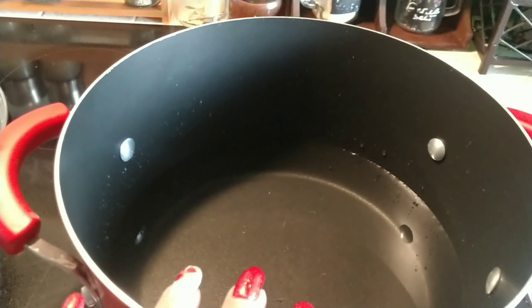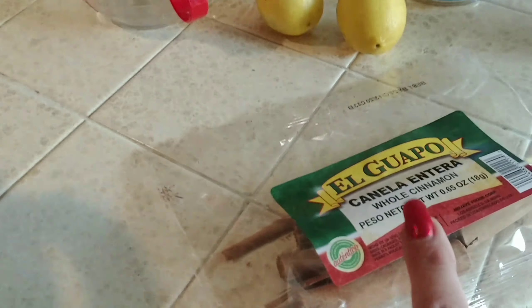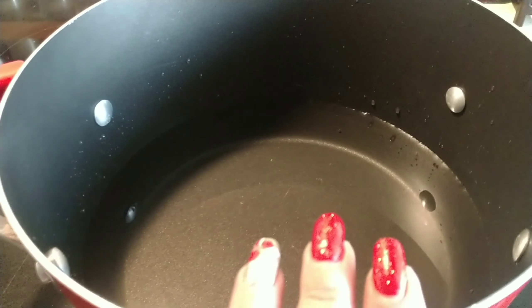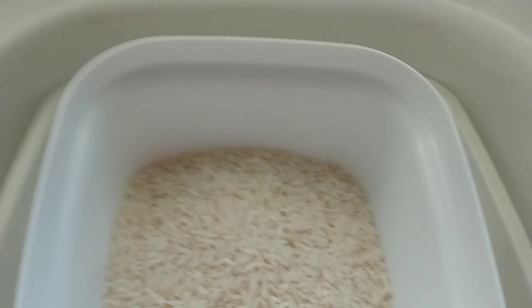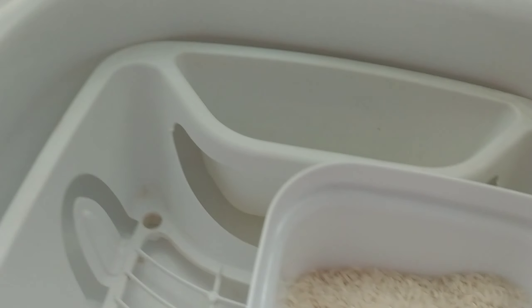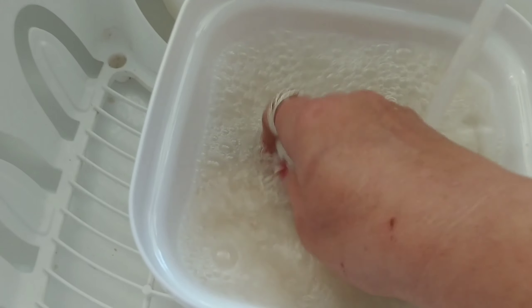I'm going to start with six cups of water and warm that up. I'll put in some cinnamon sticks and some lemon zest and start that as I wash my rice. Take two cups of rice and wash them really well because you want to get rid of the starch and make it as least starchy as possible.